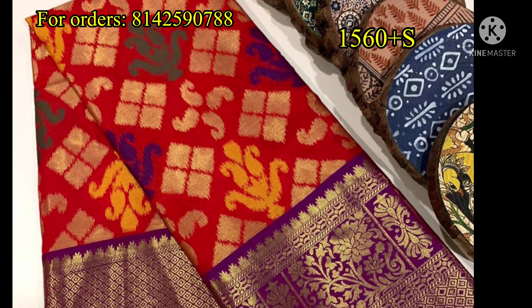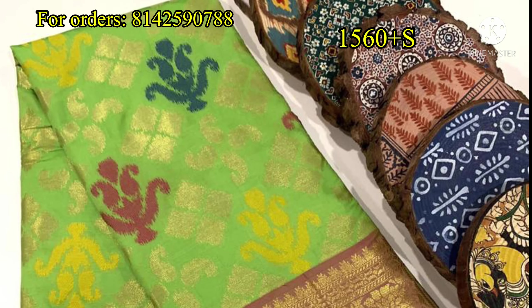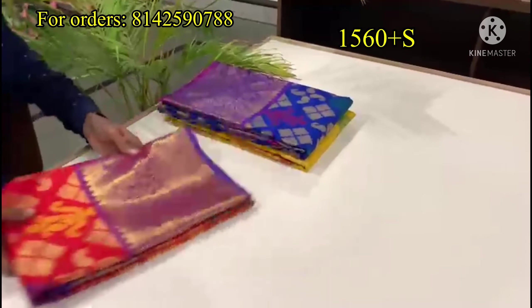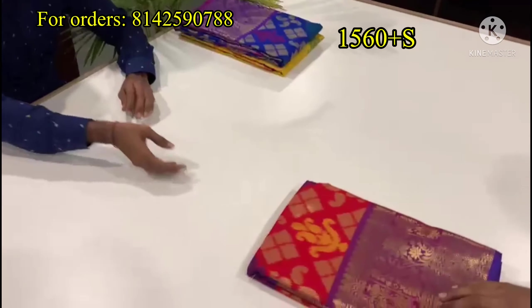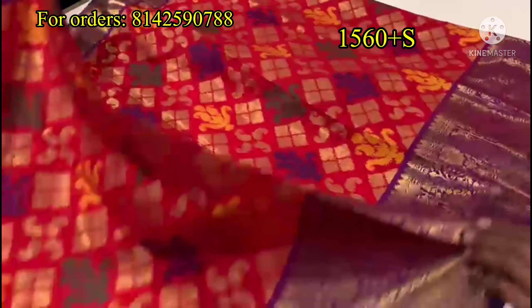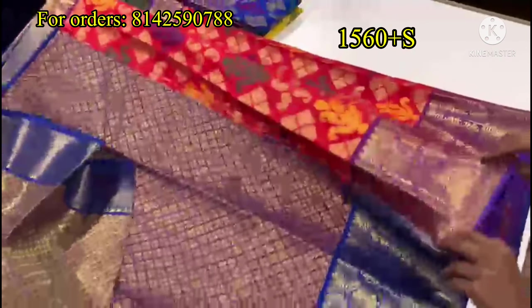Next, I will show you a nice red color combination — a red and pink combination. This saree also comes in different colors, including green and brown. I will review the saree and show you the red and pink combination, as well as the complete saree and blouse portion.